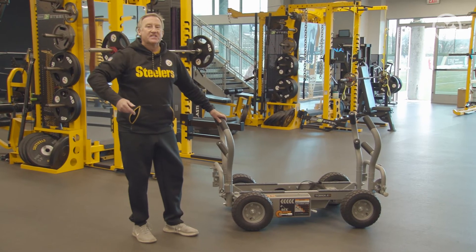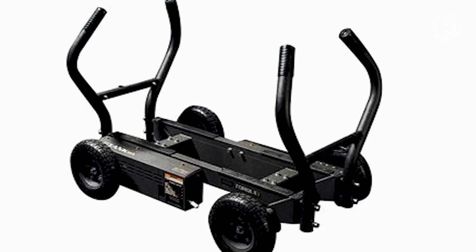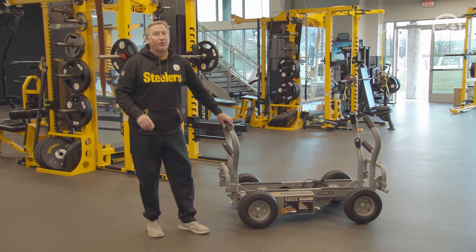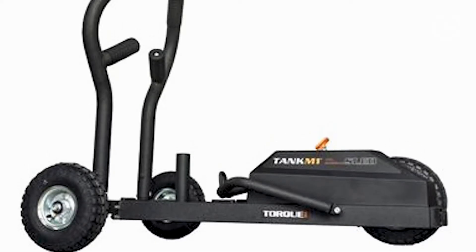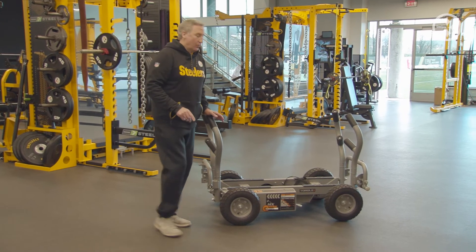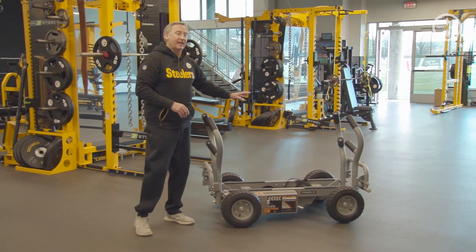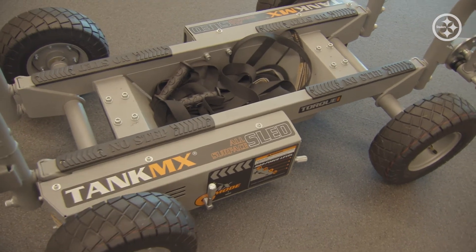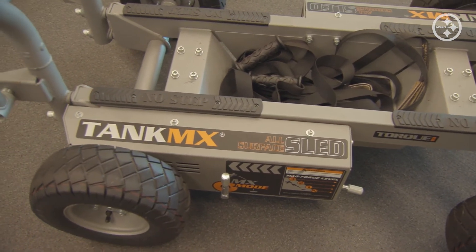When you go through the Tank lineup, you had the original, you have the Tank M4, and now you have the Tank MX. From what I hear, there's also a Tank M1 that's great for home use. But the Tank MX, with this one-lever bar on both electromagnetic sides, gives you 25% more resistance and creates an unbelievable working environment.